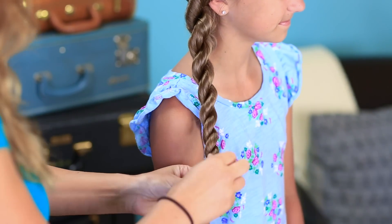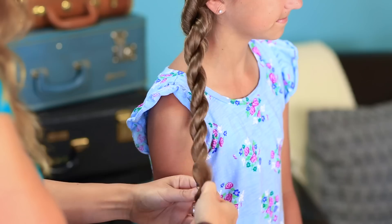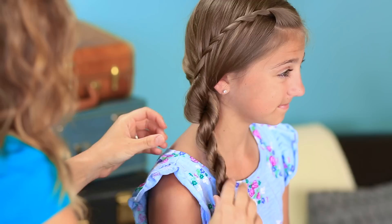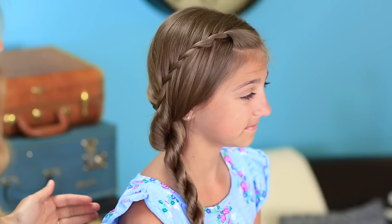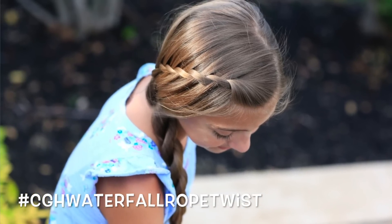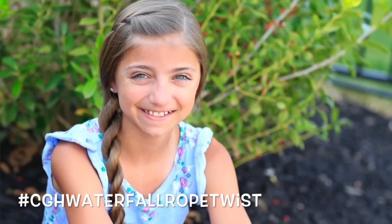When you get down to the end, secure it with an elastic, let it go, and then you can loosen it if you want a little softer look right at the top. And there you have it — this great waterfalling effect that goes right into the twist, all on one side. From the back it's just a soft side ponytail. Perfect summer 'do: keeps the hair out of your face on hot days and it looks great wet or dry — can't ask for anything more than that.